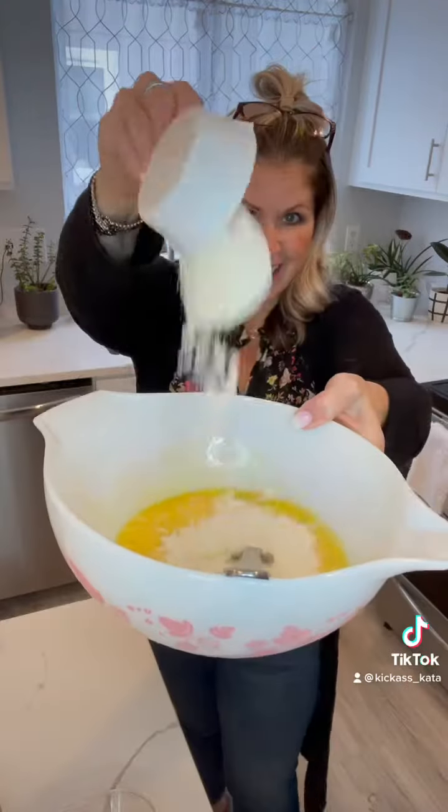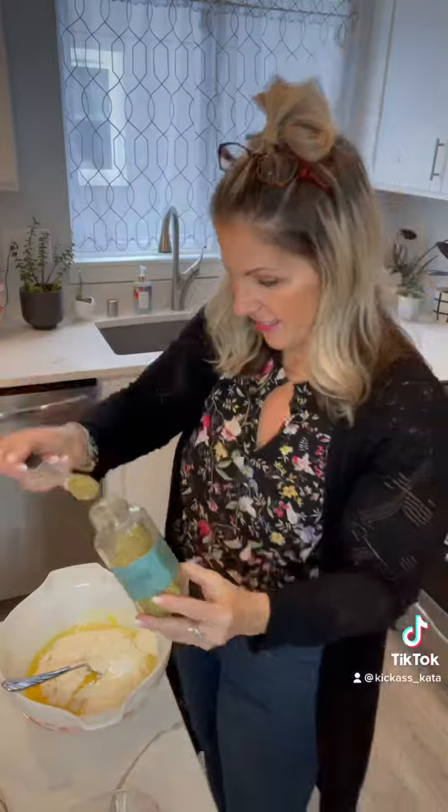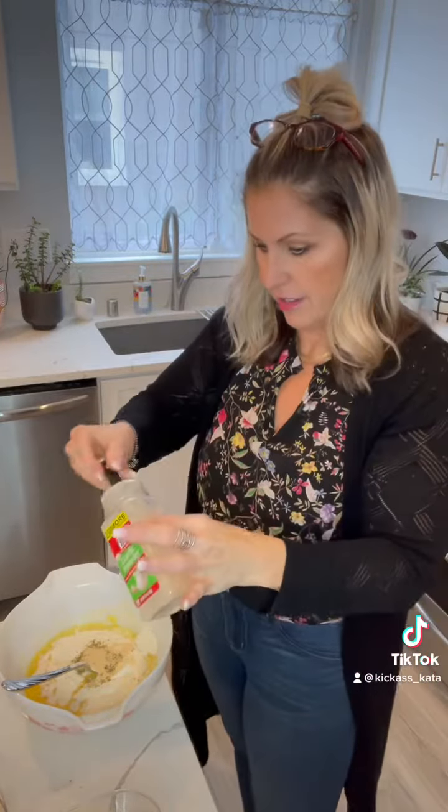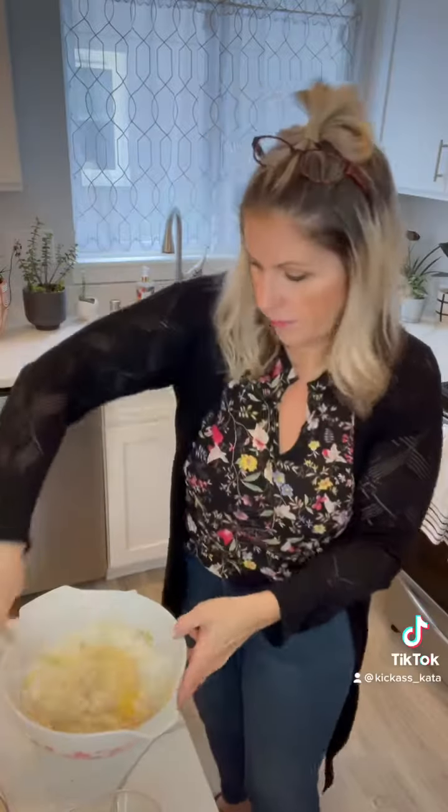Four eggs, four tablespoons of melted butter, one third cup of coconut flour, one teaspoon of baking powder, and then a teaspoon each of oregano, a little extra garlic powder, and onion powder.